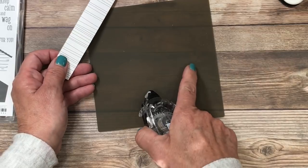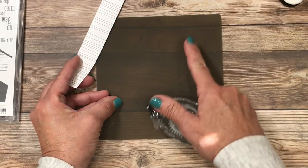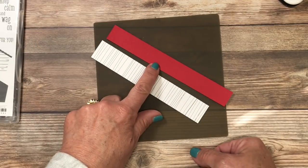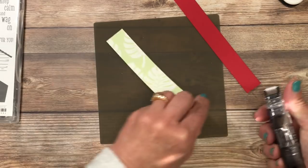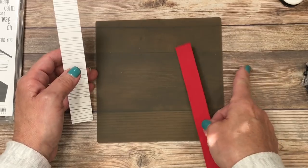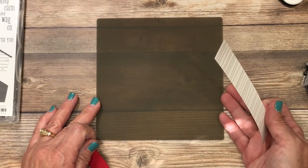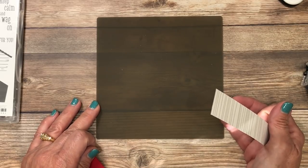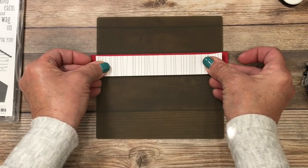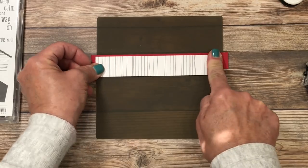I'm bringing in my silicone craft sheet — I absolutely love this product because it keeps my work surface sticky-free. Adhesive, hot glue, and liquid glue will not stick to it and will simply rub right off. I've got a strip of real red cardstock to create a small decorative edge on the card. I'll place adhesive on the outside edge; on a regular surface you'd get adhesive everywhere, which is another reason I love this sheet. The silicone craft sheet is slightly opaque so you can see lines underneath, helping you line up strips straight.